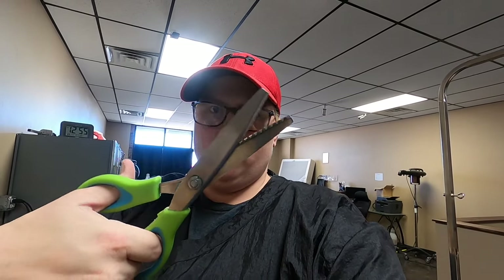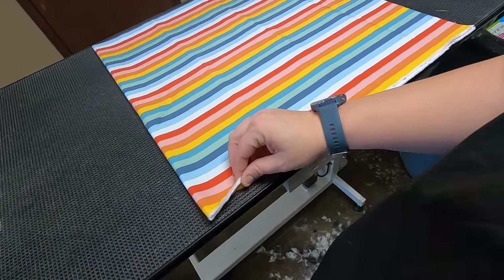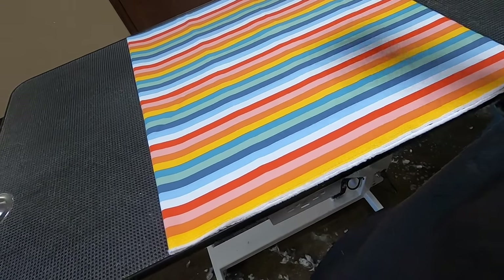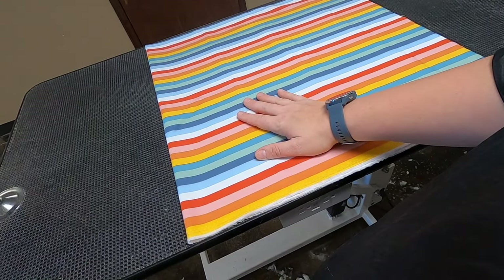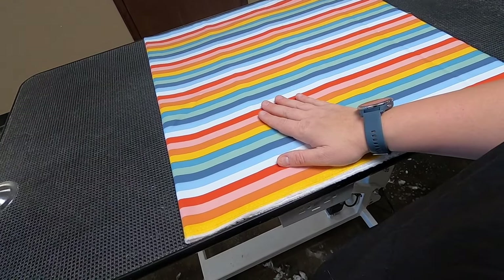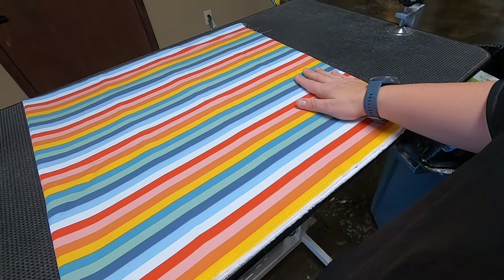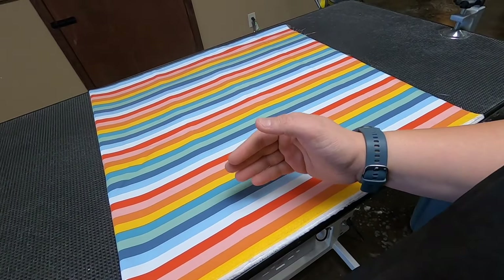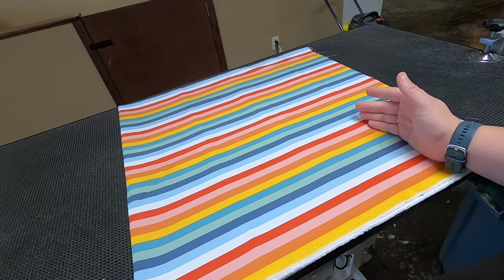The first thing you need is some pinking shears — we use these so the fabric doesn't fray. The second thing you need is just some fabric. This fabric is 47 inches long and 44 to 45 inches wide. The standard fabric you get at Hobby Lobby or Joann's is usually 44 to 45 inches wide, so the length you want them to cut it is 47 inches.